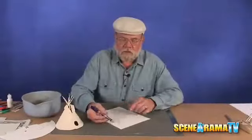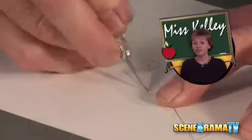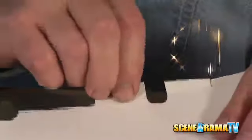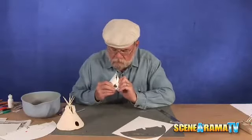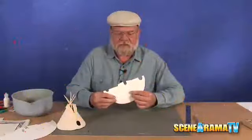Now all we need to do, because we've got it drawn on, is just cut it all out. Kids, be sure to ask Mom or Dad for help when using anything sharp, such as scissors or a hobby knife. When you put it all together and it comes around, it'll overlap like that, making your teepee.